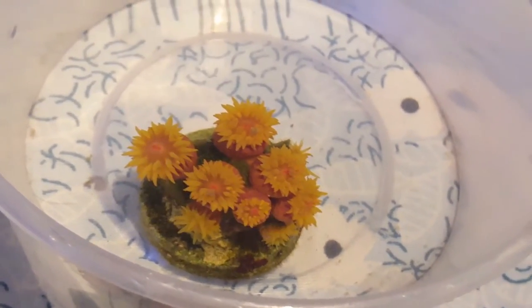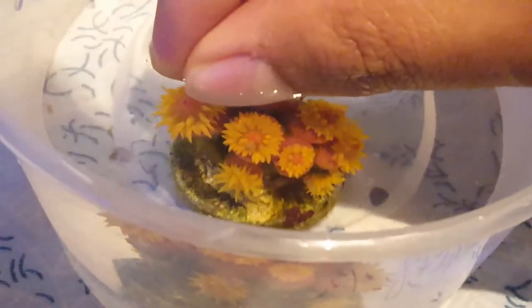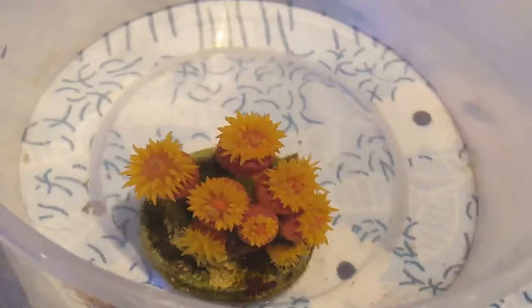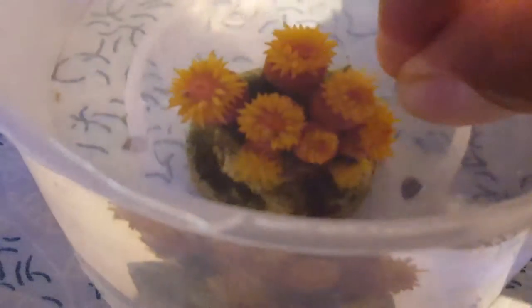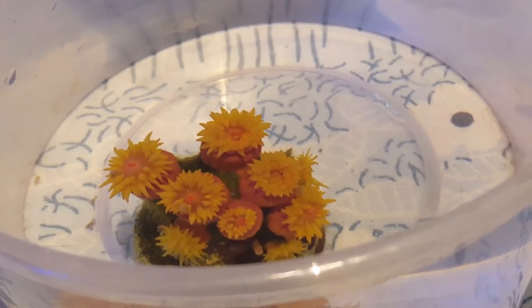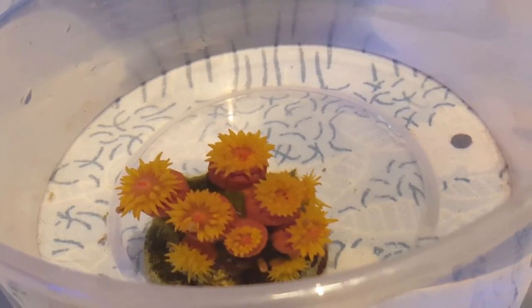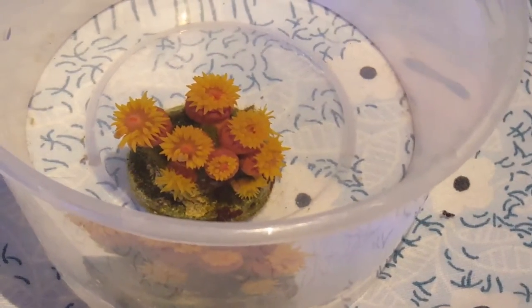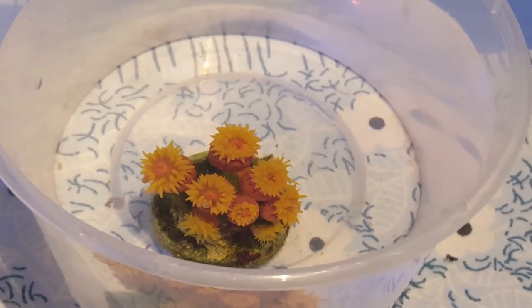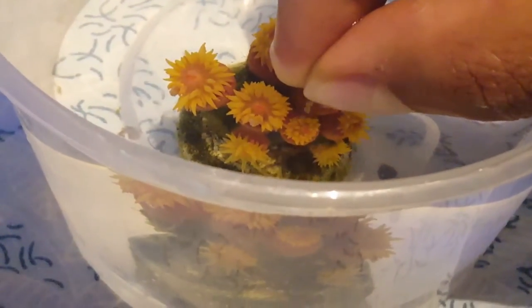Pellets are easier to feed because you can literally target feed the polyps, and these are small. With Sun Coral you've got to feed every single head for it to gain maximum size and reproduce as well. Sometimes two heads will basically fight for the food - as you can see here, the bottom one has snatched it from the top one. It's all fun - obviously if you're passionate about this hobby you wouldn't mind doing this sort of work. The colors of this coral are definitely worth it.